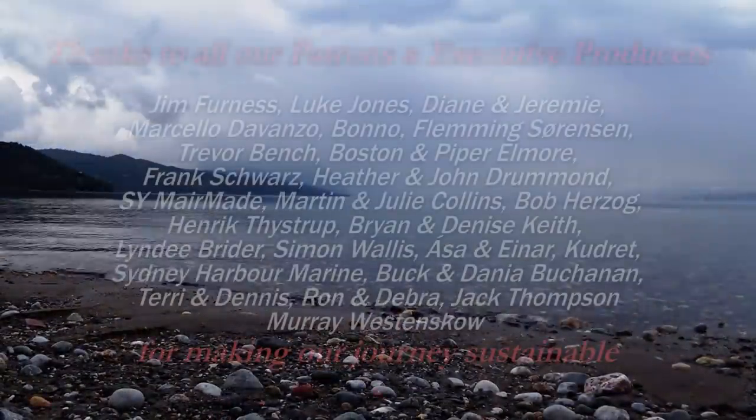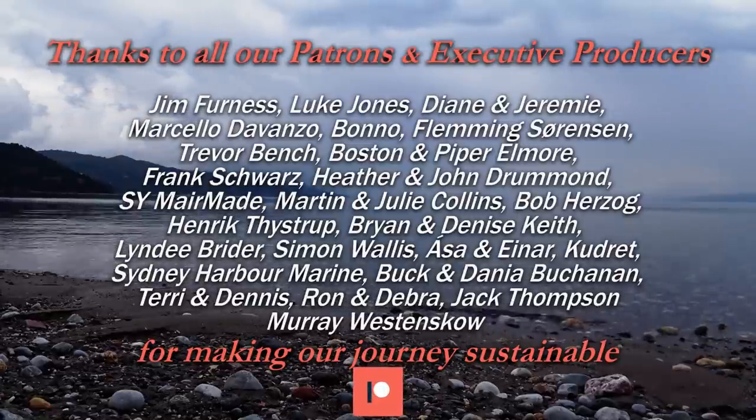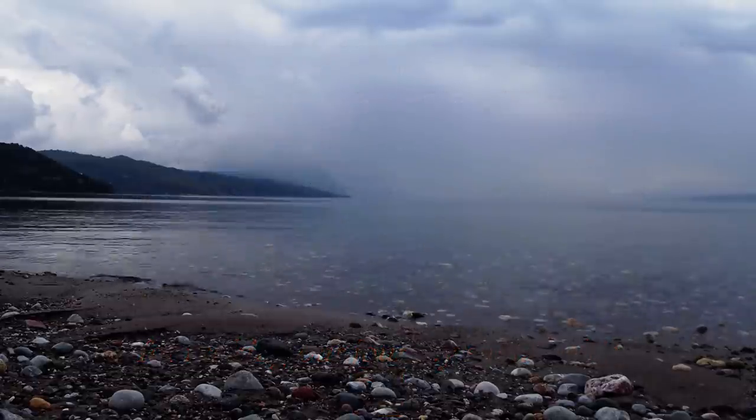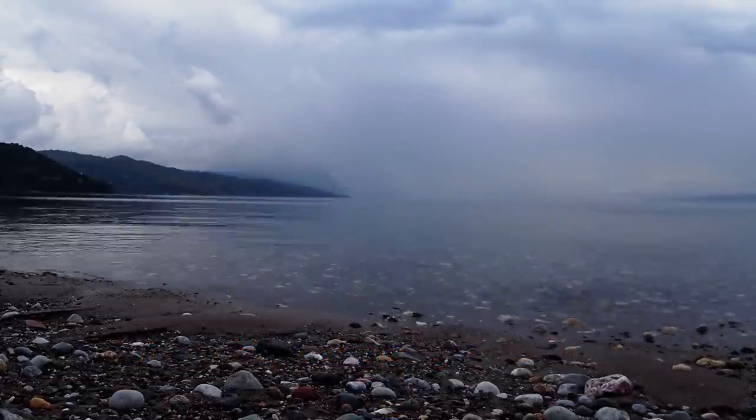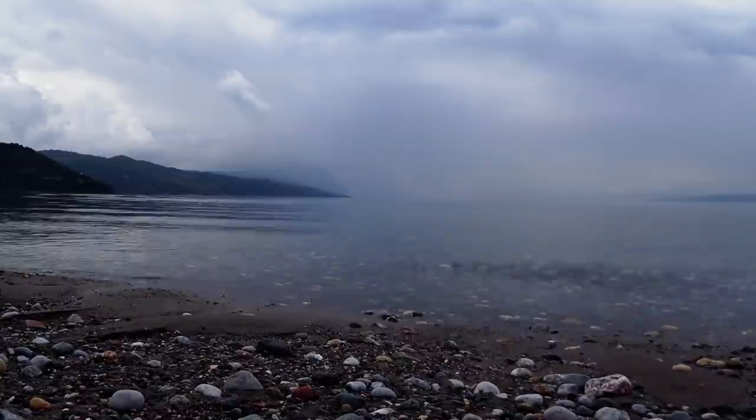A big thank you to Murray Weston-Scove for upping your Patreon pledge. Thanks Murray — you're now an executive producer, and that means you get your name in the credits at the end of every video. If you've liked this video, give us a big thumbs up, and if you haven't already, subscribe and hit that bell icon so you get notified of future video updates. Until we see you next week, stay healthy and thanks for joining us on Sailing ABC.